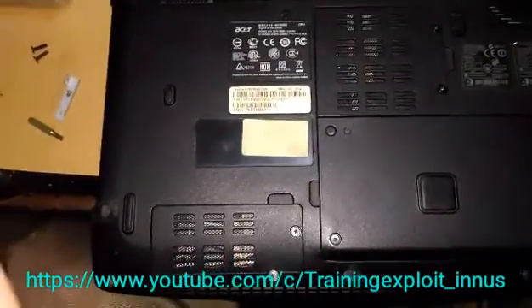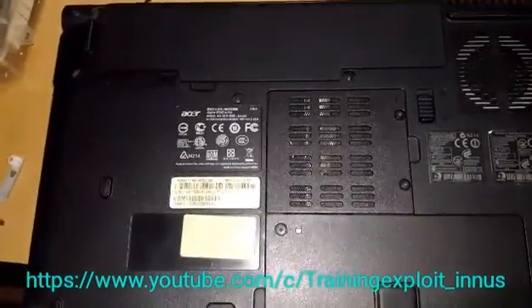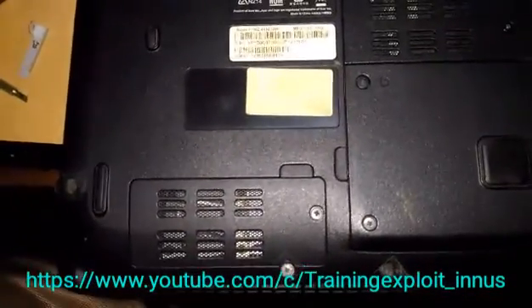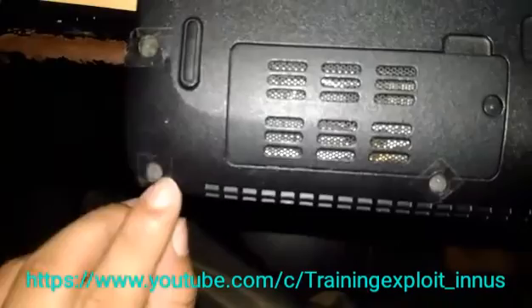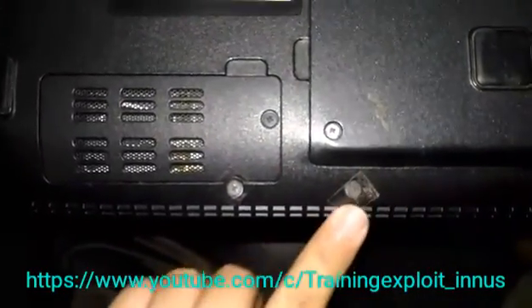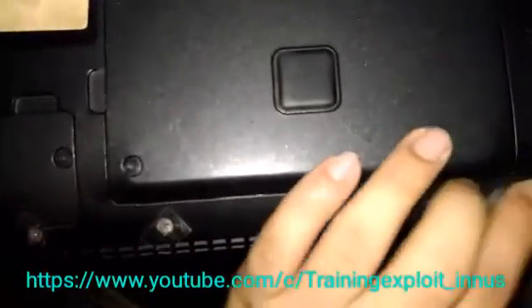One important thing — it is not a big deal to open the screws, but it is a big deal that you have to set the same screw back into the same slot. I made some mistakes before, so this time after opening the slots I am going to keep track of all these things.